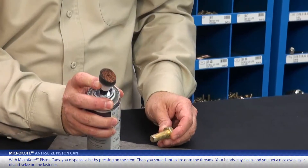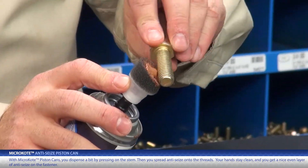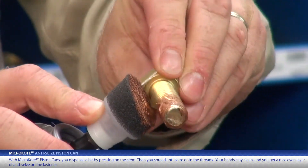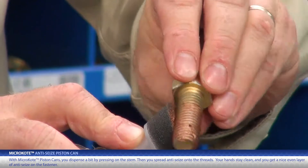Now let's try applying anti-seize from one of these 6-ounce micro-coat piston cans. I dispense a bit by pressing on the stem here, and then I spread anti-seize onto the threads. My hands stay clean with micro-coat piston cans, and I get a nice, even layer. Next time I need to use anti-seize, this is what I'm going to choose.